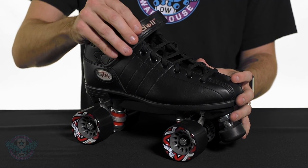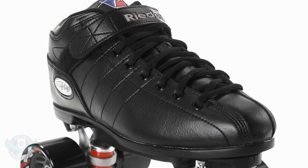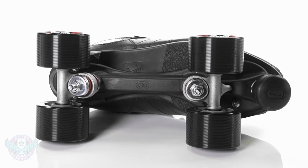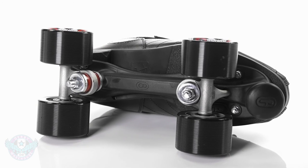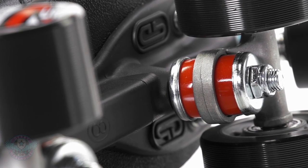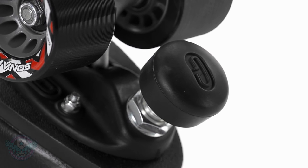On top we have a nice velcro power speed strap that assists in fit and security. All of the R3 skate packages also feature the Powerdyne thrust plate — a reinforced nylon plate with 15 degree double action. It features an adjustable toe stop housing, which is important for derby players, and this is secured with a lock nut.